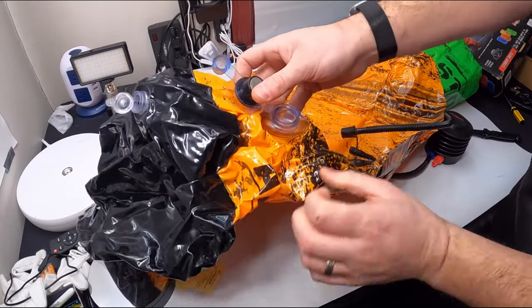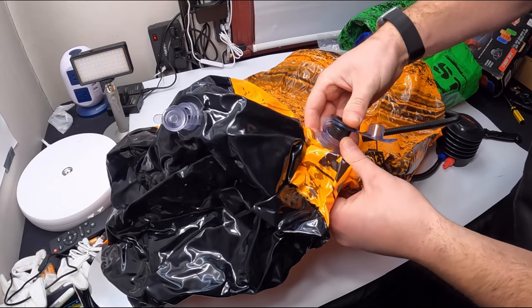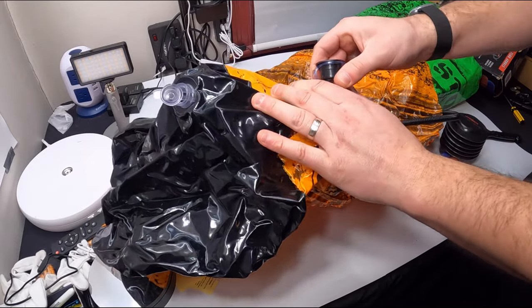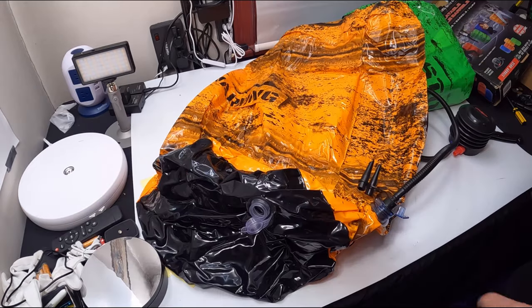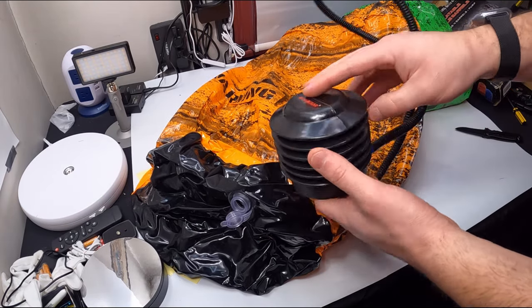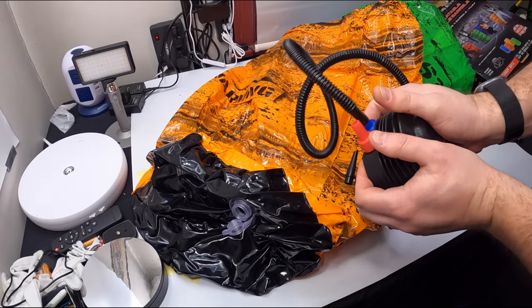If we push this down like this, you stick the plug inside here — just got to get a better angle to get it down in here. So we put that down in this, and you just press it or step on it, whatever works for you.